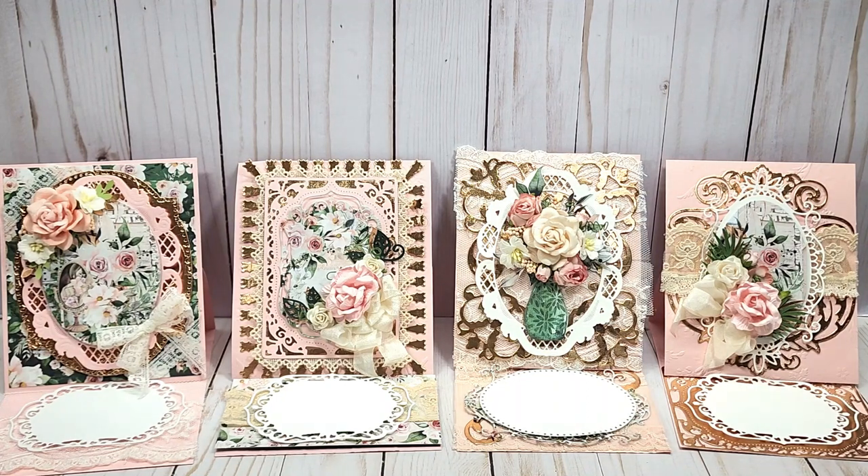Gisella has reopened her store and I'm so happy for her. She was gracious enough to send several people that commented on one of her Facebook posts some goodies, and I did share what she sent me and then I wanted to make some cards.